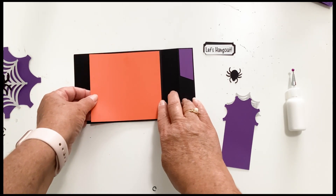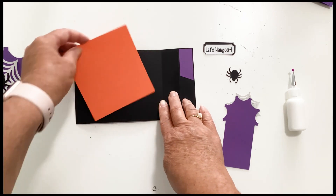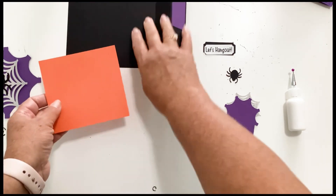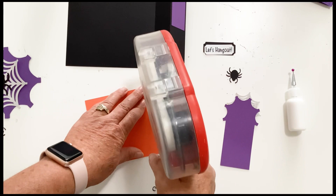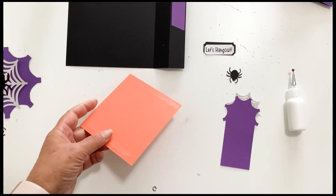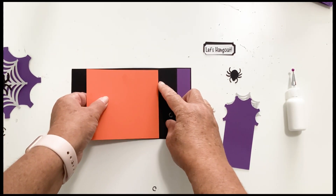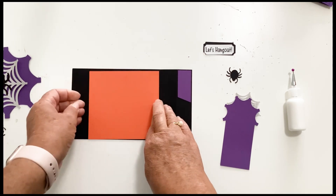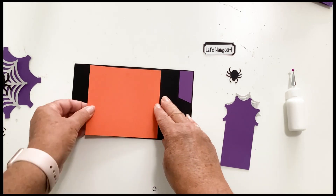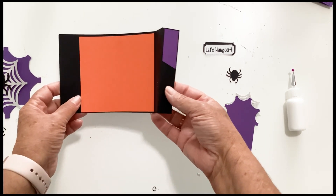You want to glue it inside so that it fits and there's a little bit of a shadow. If you turn it the other way it's too tall, so we need to glue it inside. Line that up right next to but not covering the score line. And that's all there is to that back piece.